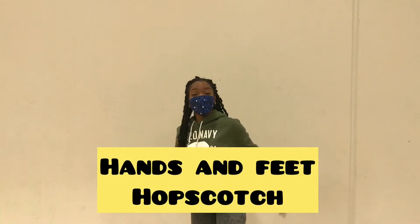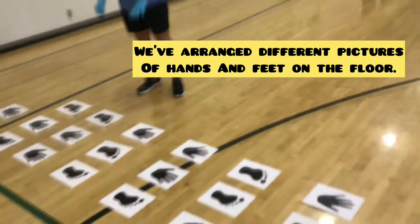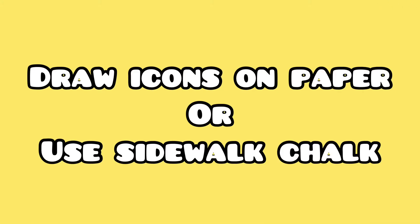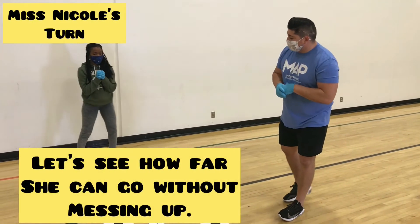Hands and Feet Hopscotch — you ready for this challenge? As you can see, we've arranged pictures of different hands and feet on the floor. It's Miss Nicole's job to go through the hopscotch without messing up. If you can't print these icons, draw icons on paper or use sidewalk chalk outside. Let's play — let's see how far she can go without messing up.